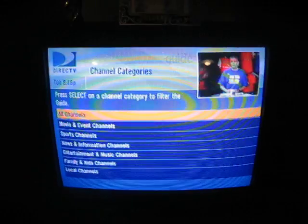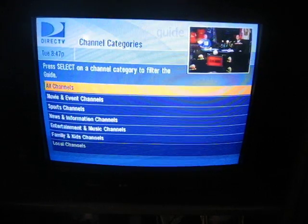You can choose from what type of channels you want — all channels, movie and events channels, sports channels, whatever.